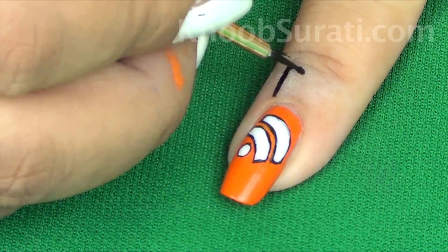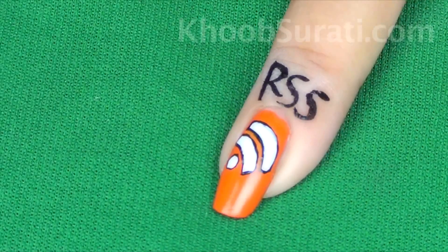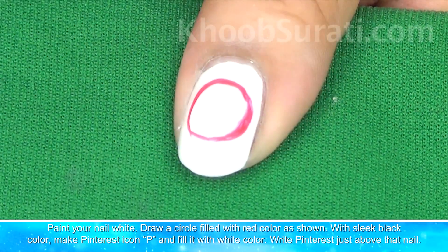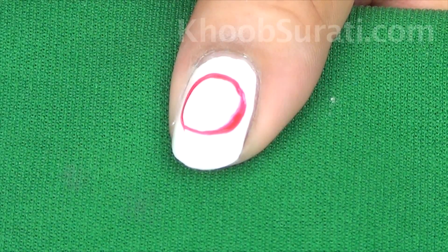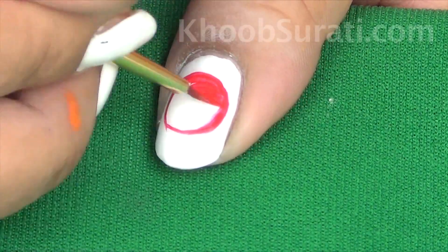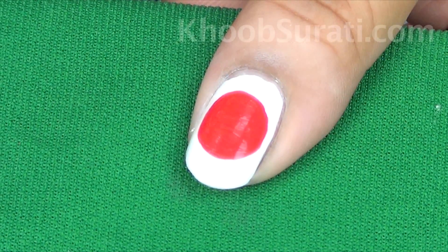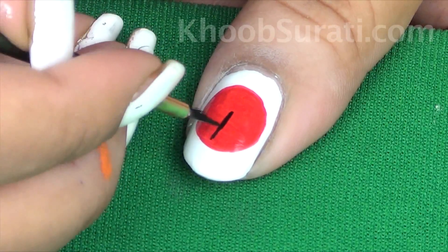Simply write 'RSS' above the nail and paint it with white color. Draw a circle filled with a red dot as shown, then with black color and a sleek fine brush make the Pinterest icon 'P'.